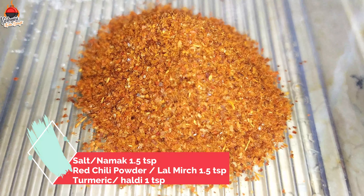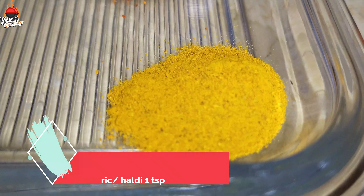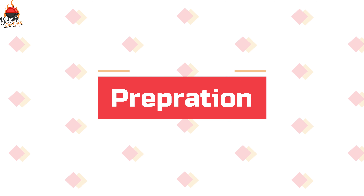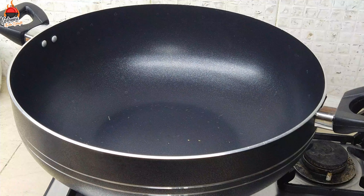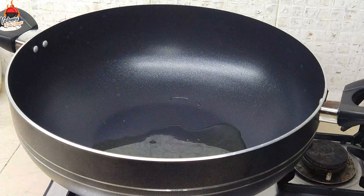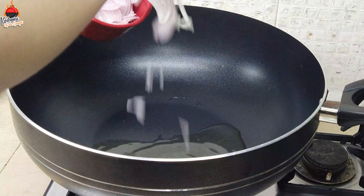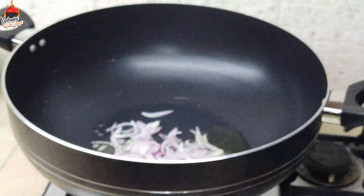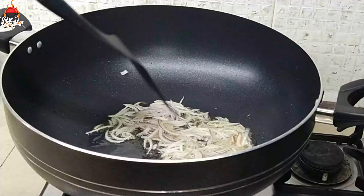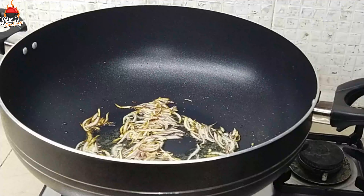First, we have cooking oil. We will heat the oil and begin cooking. We will cover the seasoning and start frying.